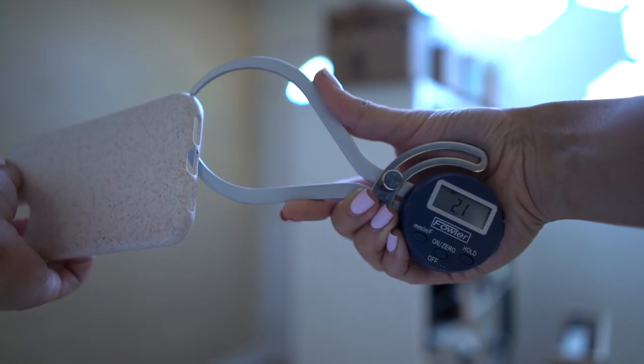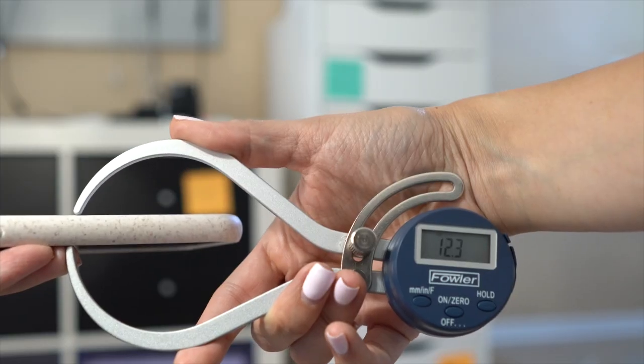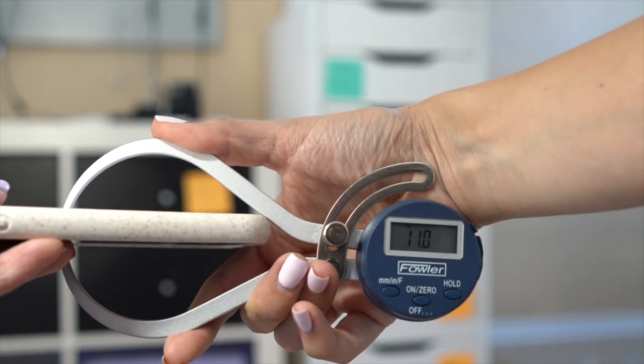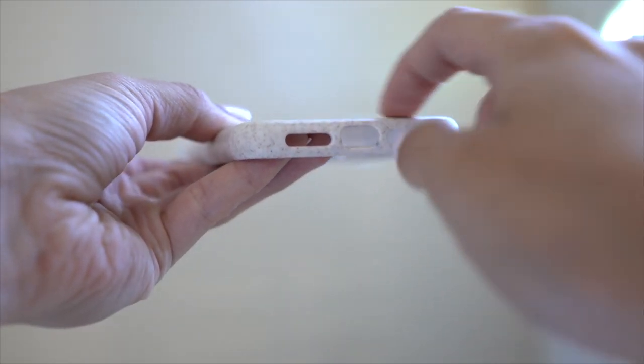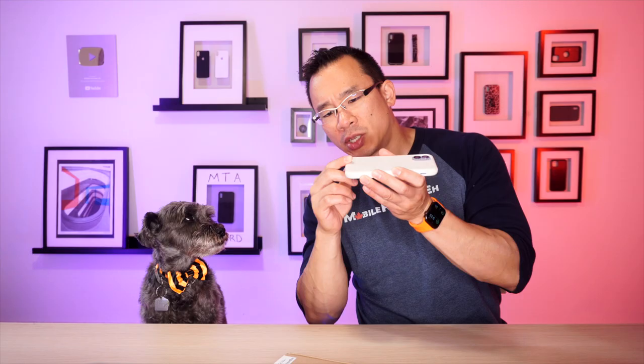The corners of this product have a thickness of about 2.1 millimeters. The edges of the case are slightly thicker than the rest of the case, and the bottom of the case has this odd bump that doesn't show up anywhere else on the case, which is a little weird.